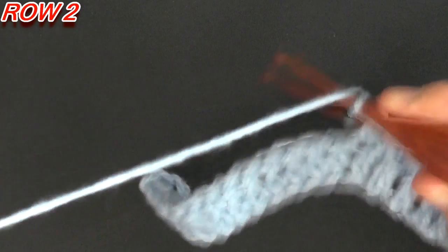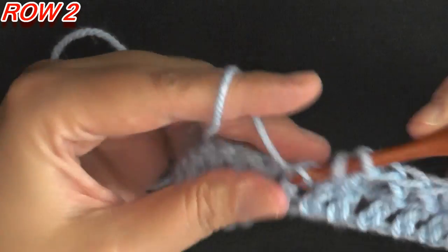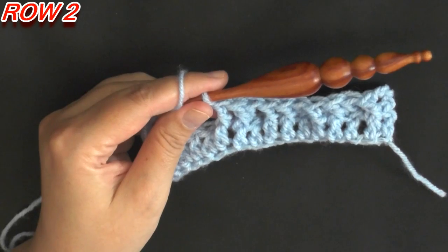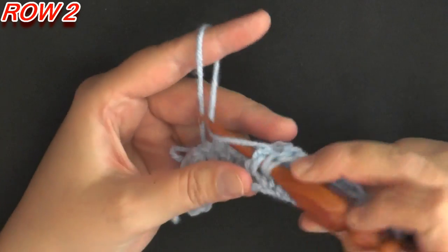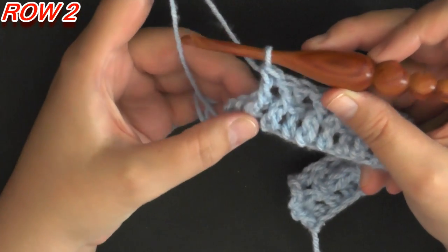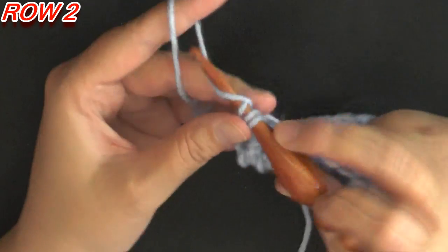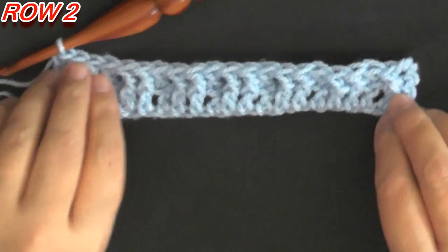We're going to be repeating this pattern: a double crochet in the next stitch, then two front post double crochets on the next two. That is the repeat for the row. At the end of the row, after your last two front post double crochets, on the top of the chain three you're going to work a double crochet, and that ends row two.